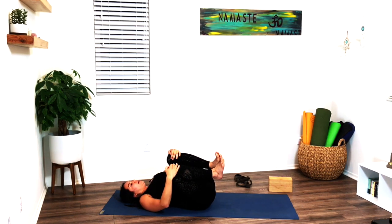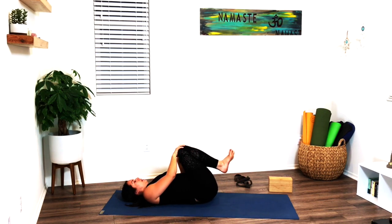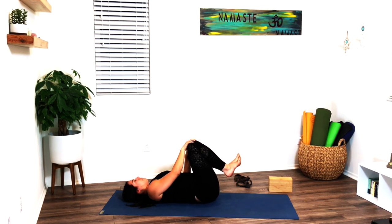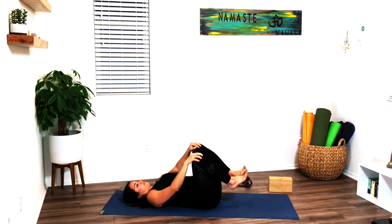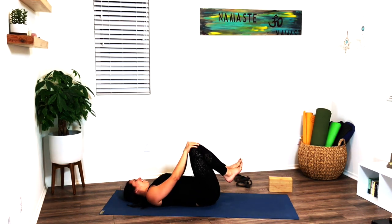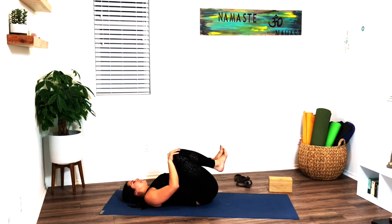Go ahead and rock side to side a few times, opening the lower back. Hold onto the outer edges of the knees and make big circles — drawing the knees away from you and to the side, making big circles left and right. Then opposite direction. Come back to center.